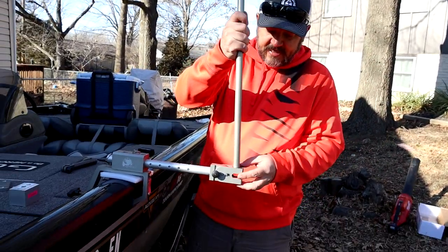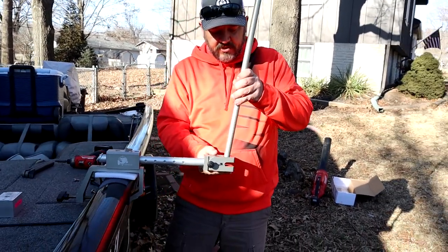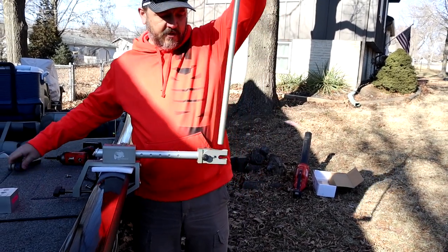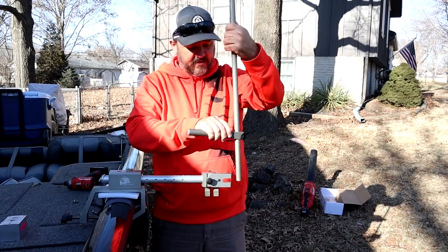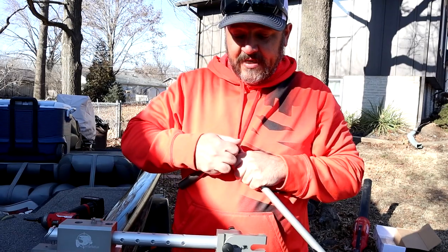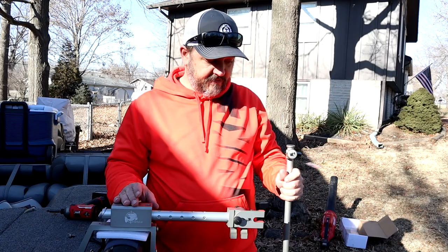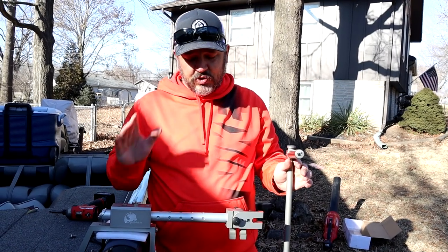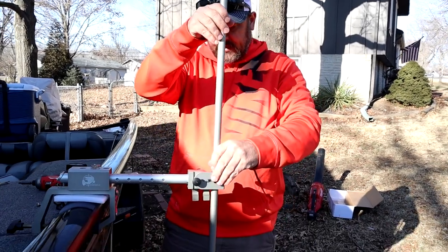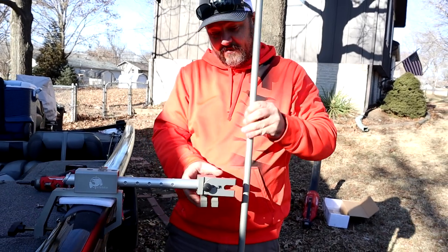Now here's the nice thing — your down rod, this is what your transducer is going to mount to. Let's put the handle on here real quick too. All of this stuff is extremely well machined — that's something I really forgot to mention. There is a lot of time and effort that has been put into the machining work of it. It's all super well machined, it's all anodized, so everything looks really good. Highly impressed with all the machine work on here — it's quality stuff.